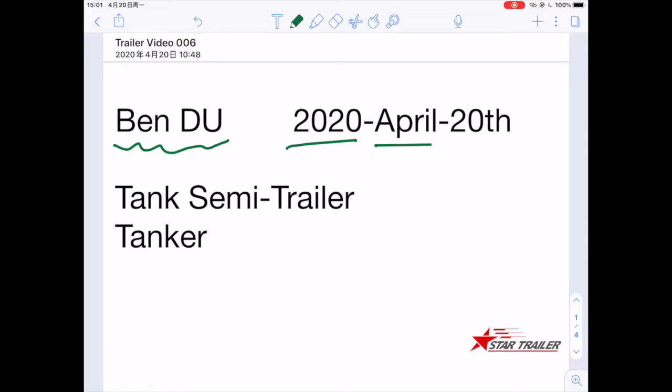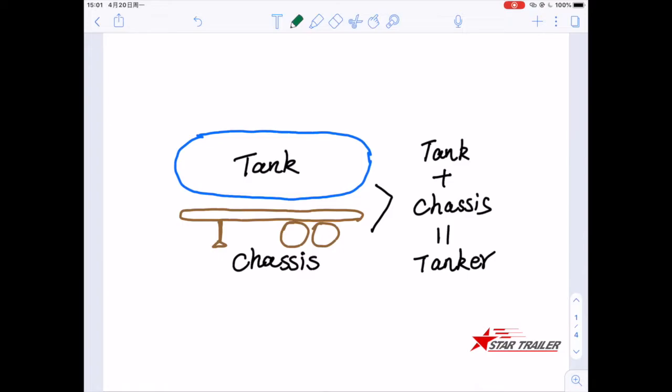We are going to continue to discuss semi-trailers. Today we are going to talk about the tank semi-trailer — sometimes we just call it a tanker. It is very easy to understand: same as other semi-trailers, we put a tank on top of a chassis, and that's how we make it become a tanker.